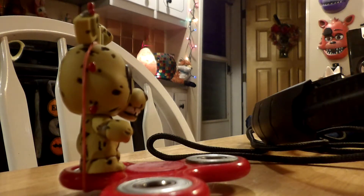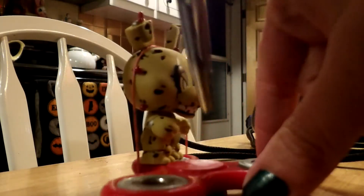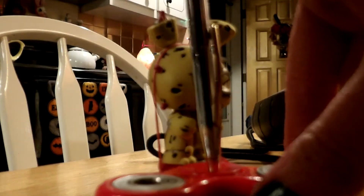Hey guys! I know you shouldn't do this with your fidget spinner, but if you take one of your FNAF toys and attach them with a rubber band — and remember, this is a pretty good way to break either one.